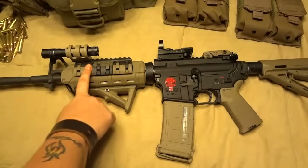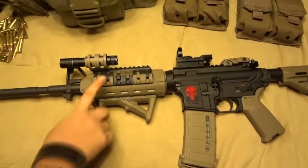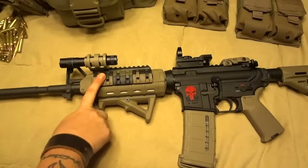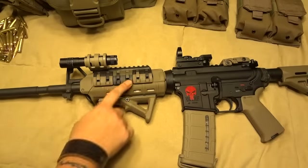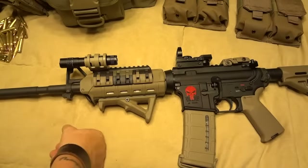These are also Magpul — I can't remember what they're called, I think it's XTM or something like that. I'm still kind of new to the AR game here, so I hope you'll forgive me for not remembering that one. But these are basically just your basic rail covers. Each of these is its own individual piece and you can kind of mix and match them to give it a cool camo look, or you can make it more consistent looking.